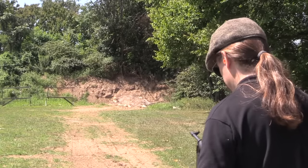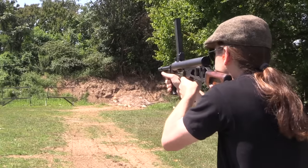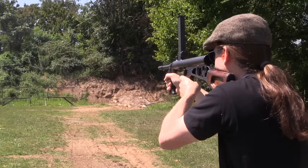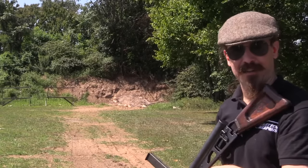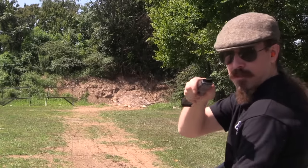Out already? Nope. The sights work fairly well too, once I figured out exactly where to hold. Now I'm out. No more ammo.